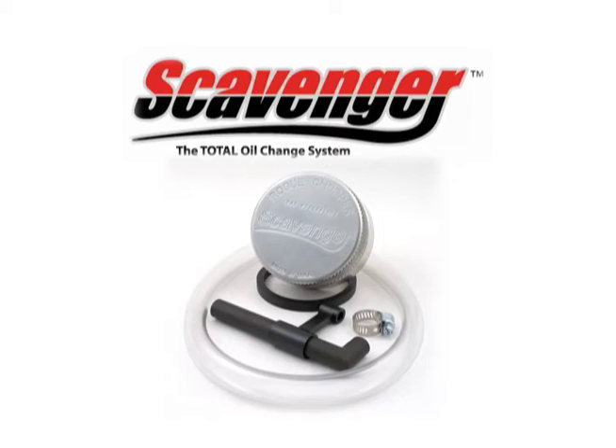Hi, I'm Phil from Rogue Chopper. I'm here to explain and demonstrate the scavenger total oil change system.